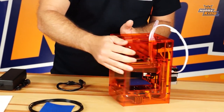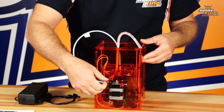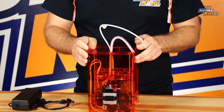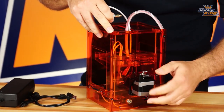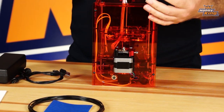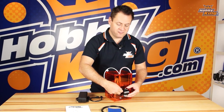First thing we need to do is hook up the bowden tube. When it comes shipped to you right out of the box, this is normally disconnected — it's tied up right over here just so it doesn't get damaged in packaging or shipping. You'll notice right here on the end it has a small o-ring, and what it does is thread right onto the side of our extrusion motor. It only needs to be hand tight, so you don't need to use a wrench — we're just going to compress this o-ring slightly.